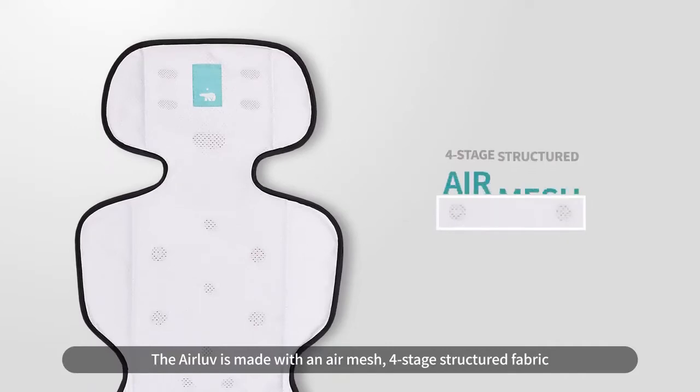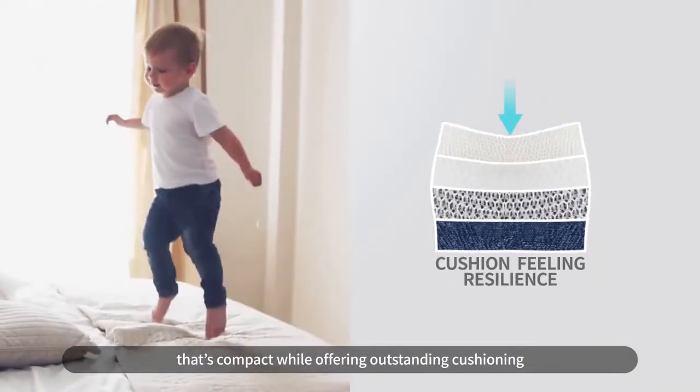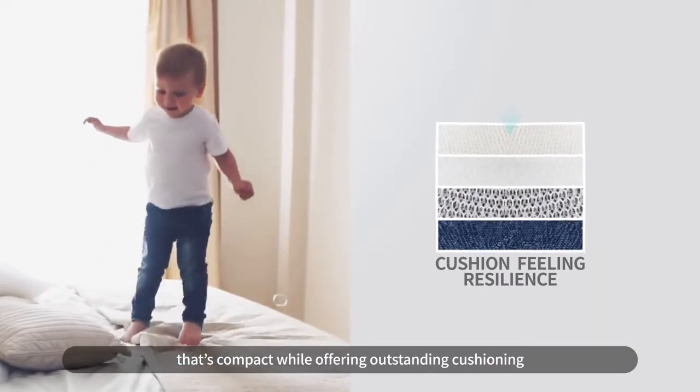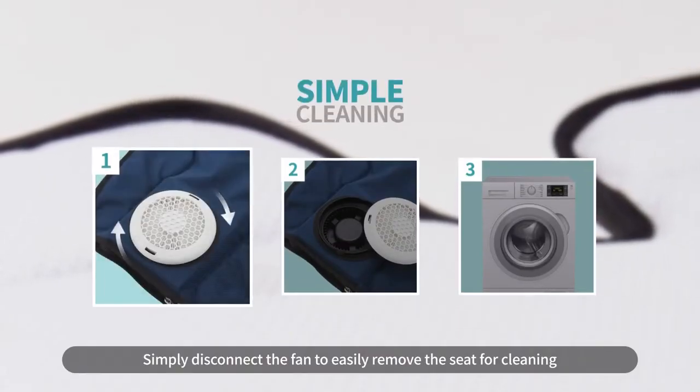The Air Love is made with an air mesh four-stage structured fabric that's compact while offering outstanding cushioning. Simply disconnect the fan to easily remove the seat for cleaning.